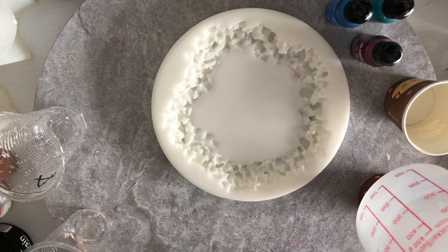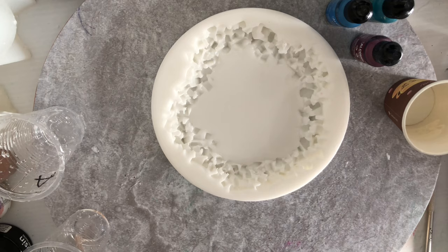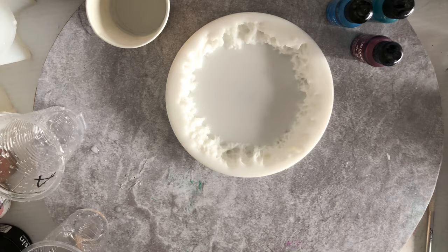I have no idea what her quantities are because she didn't give quantities in her video — for the blue, for the black. I don't think I have the right one — I think this is not gonna work with this one. Yeah, I'll use this other one here; I think that will probably work better.